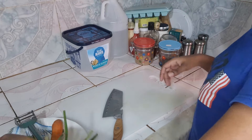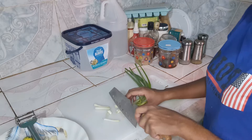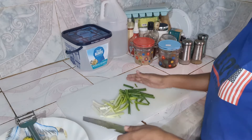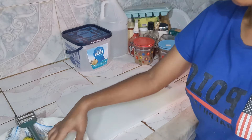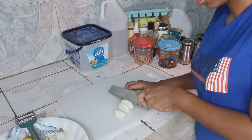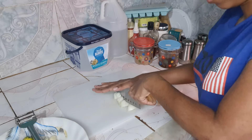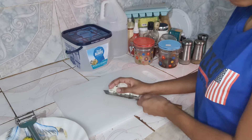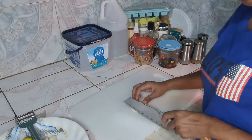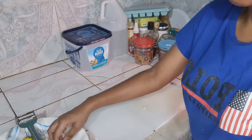Alright guys, so now I'm going to cut up my seasonings. Here I have some scallion. For this dish, you don't really need to cut this stuff really fine — you cut it into long pieces like this; it's going to be broken down anyway. Here I've got my onions too. Just cutting off the root and slicing it like this, just going down again, and that's good. And now we have some garlic.